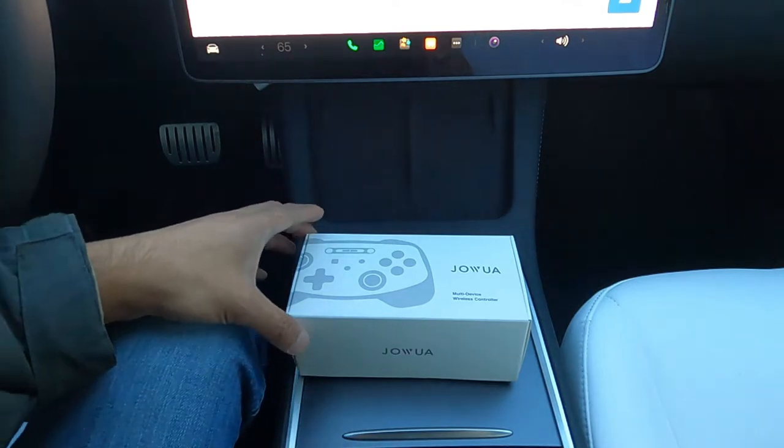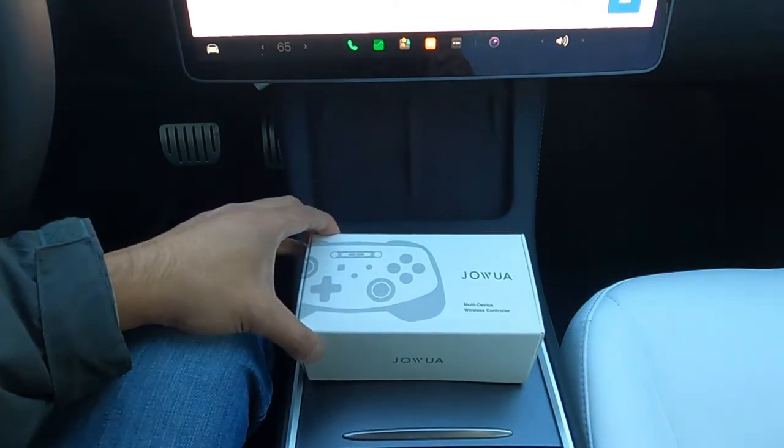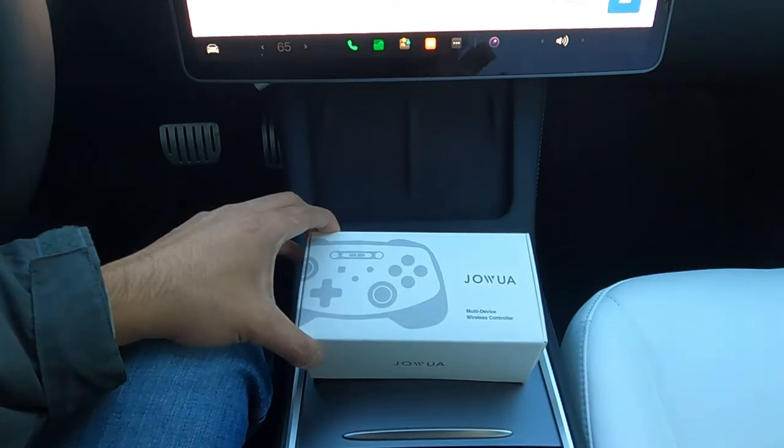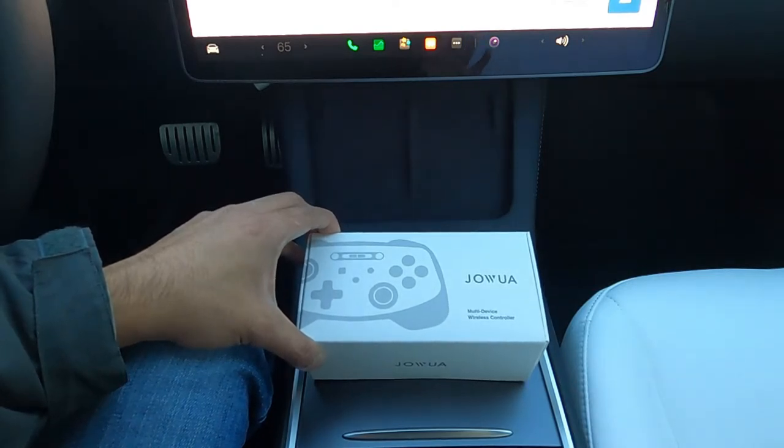Let's get started. First we have the Jawa multi-device wireless controller. Full disclosure — all three of these devices were sent to me for free by Jawa to review. As you know on my channel I always do honest reviews and they are all my opinion. I do not let Jawa or any other company dictate what I say or don't say, so rest assured these are my honest reviews on these products.